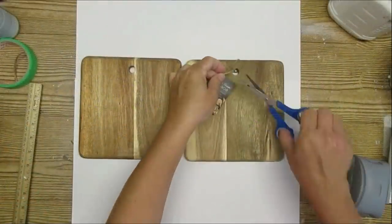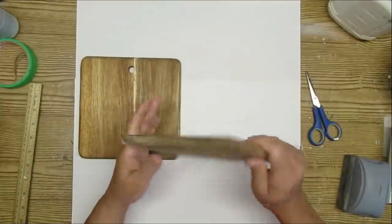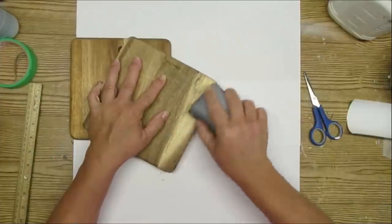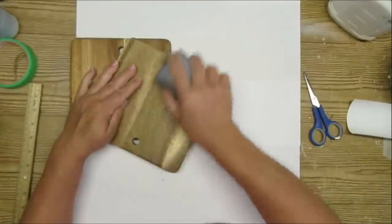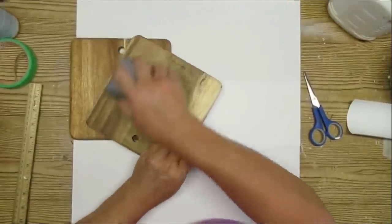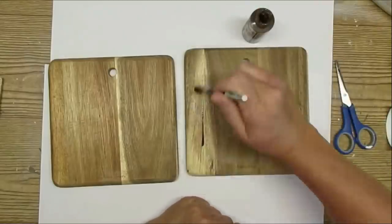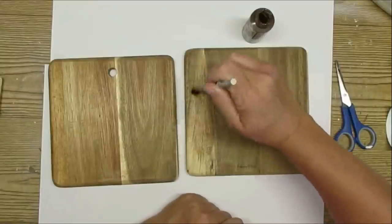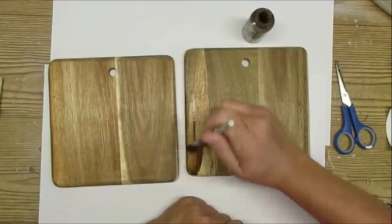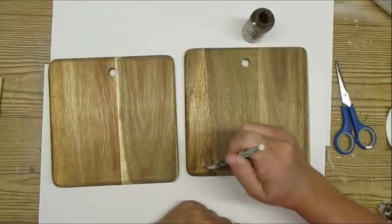My next project is using two acacia wood cutting boards that I picked up at my local Dollarama store. Dollarama is a dollar store that goes up to four dollars here in Canada and I love all of their wood pieces — they always look really nice. The only thing I didn't like about these two boards is that there were a couple of lighter sections, so I'm going to go ahead and sand them down and then use some gel stain to try and darken them up just a little bit.